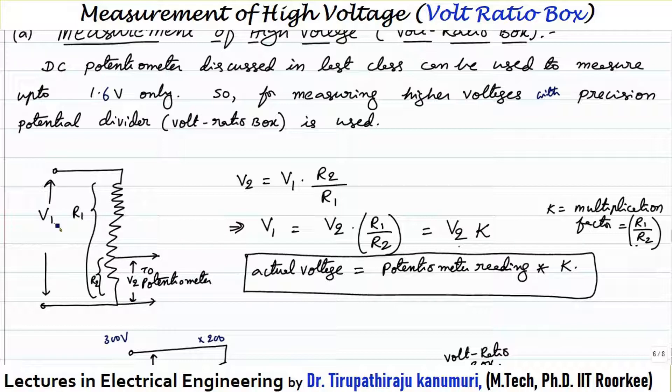Let us take V1 as the unknown value of voltage. This unknown voltage will be connected across some resistance with a total resistance equal to R1. We take a tapping from the bottom, so the positive terminal is at the bottom and the negative terminal at the top. We take the tapping at some point, and wherever we are taking the tapping, that resistance is equal to R2. The potentiometer can measure only up to 1.6 volts, so the tapping is selected such that the voltage across R2 is around 1.5 volts or 1 volt.